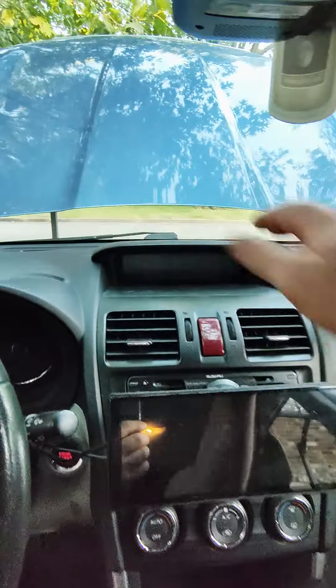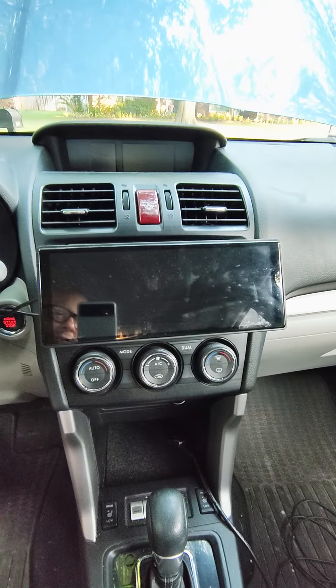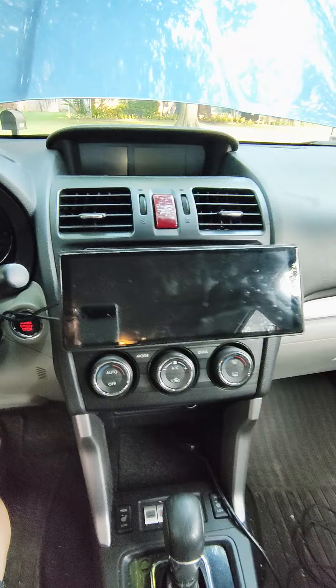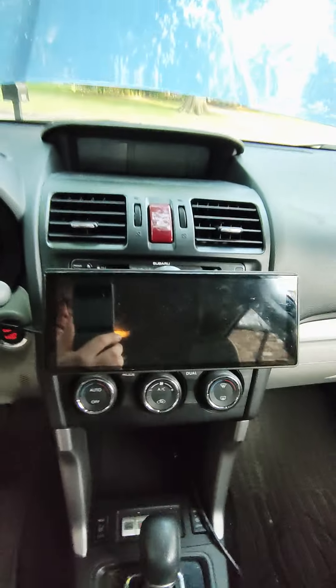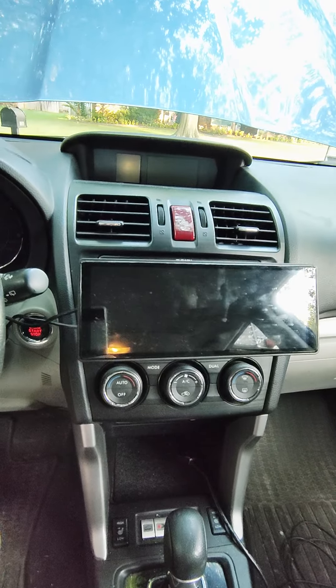Usually they mount up here on the dash or whatever. I made a mount in front of my old potato of a stereo system for the Subaru that just mounts directly on it using a nailer plate.